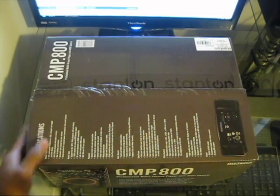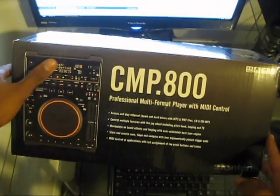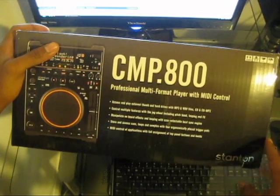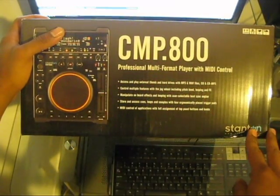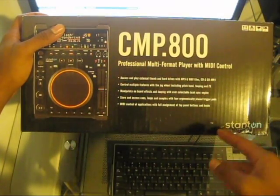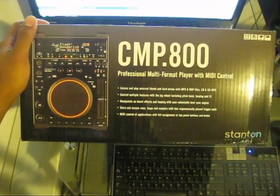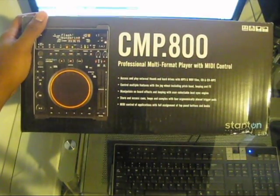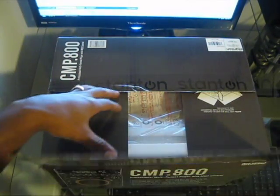Here it is — the long-awaited CMP800 professional multi-format player with MIDI control. You can play various types of files directly from a hard drive, from any USB device, from a CD or MP3 CD, and you can also use this with popular DJ software as a MIDI controller.